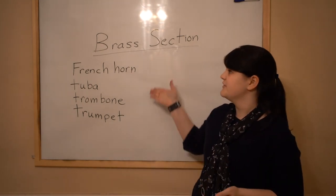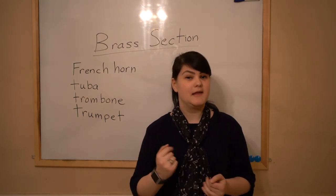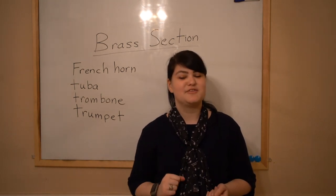So that's just a little bit of information about the brass section. You think you got it? Awesome. I'll see you Wednesday.